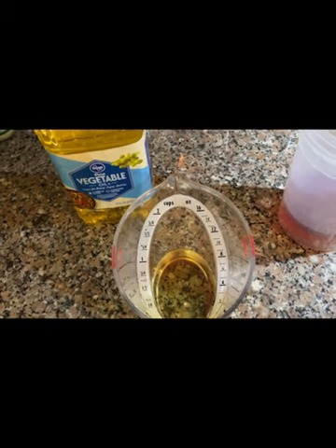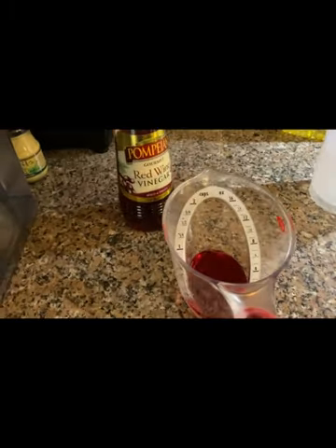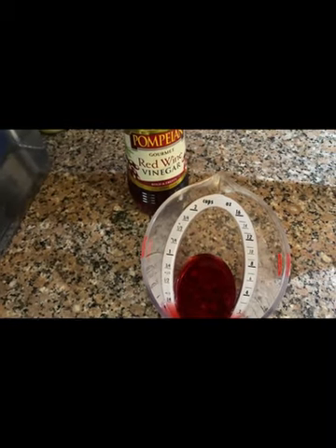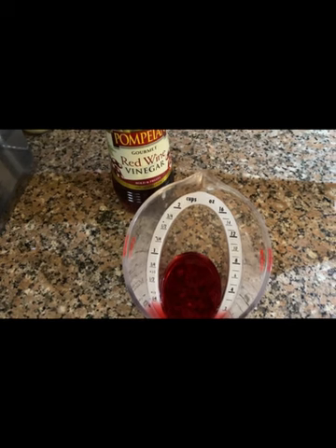So let's make the dressing first. This is usually best to sit for a couple hours or even overnight. You're going to need one third cup of vegetable oil and one fourth cup of red wine vinegar. Go ahead and combine the vegetable oil and the red wine vinegar.